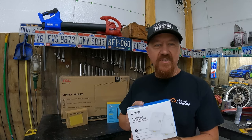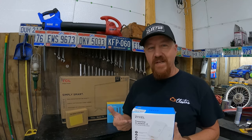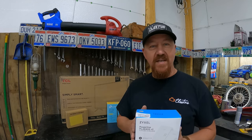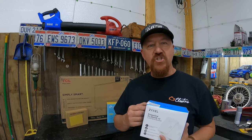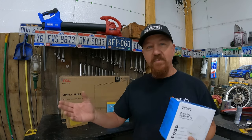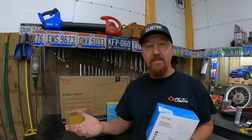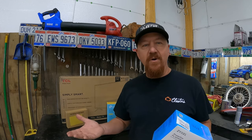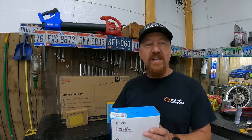I picked this up off Amazon. It's called a powerline network. The way it works is you plug it in your house next to your router, plug an ethernet cable into it, and it goes directly into the wall — you cannot run this through a surge protector. As long as your house shares electricity with whatever building you're sending internet to, this will work. I wired this shop through a sub-panel off the main house panel, so it feeds power from the same source. It sends internet through the outlets, and I just plug one into the wall in the shop, run an ethernet cable into it, and I have live internet.